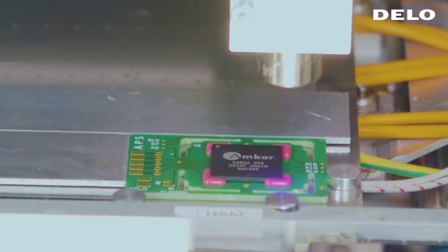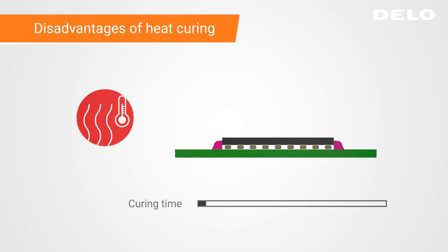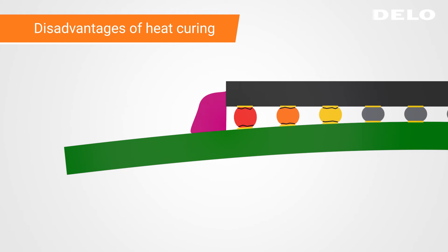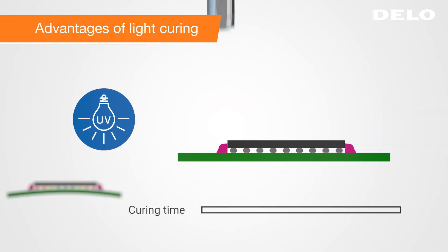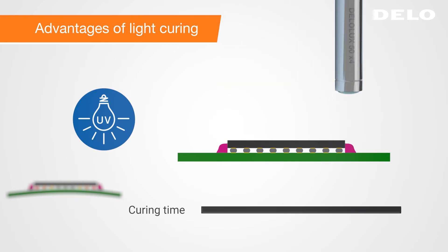The process relies on UV curing. The competing heat curing process can take up to one hour and leads to tensions and loss of contact at the solder joints. Our light curing process, on the other hand, cures the adhesive within seconds and reduces temperature-related tensions. The solder joints are exposed to significantly lower stresses.